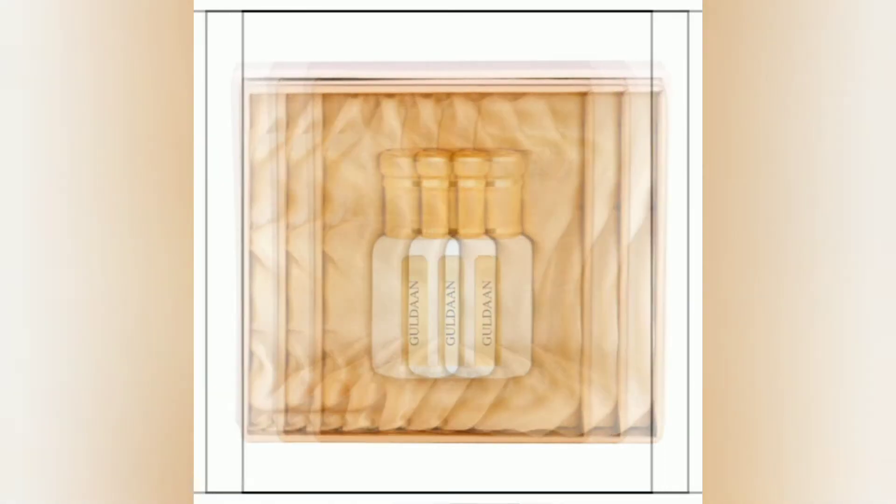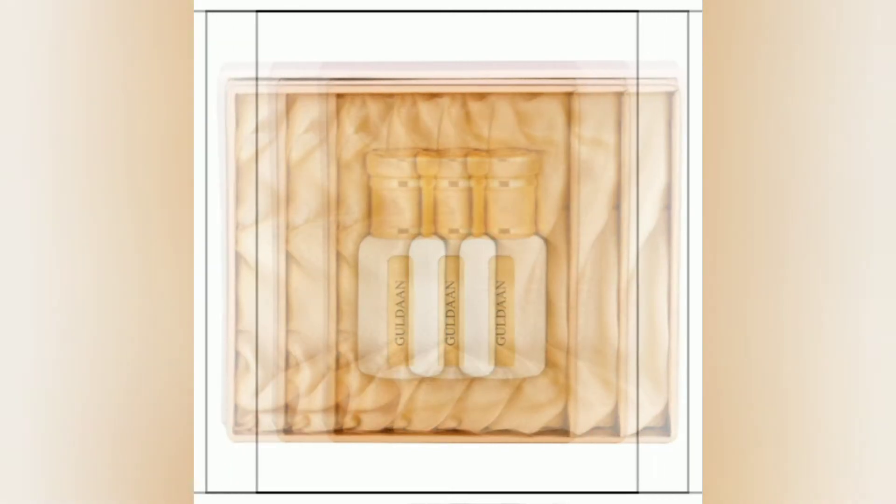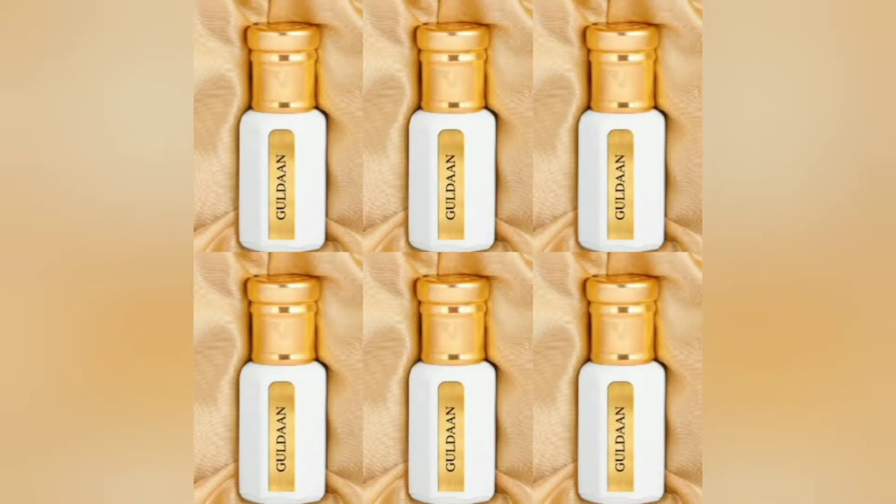Don't get fooled by the name Guldan. It doesn't smell like gulab or rose. Guldan here means a bouquet of flowers.